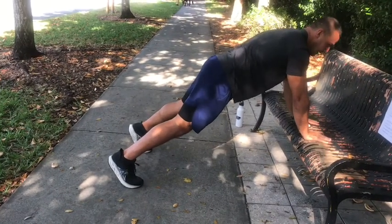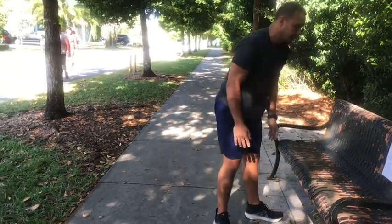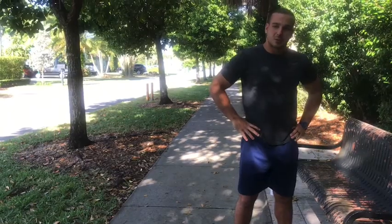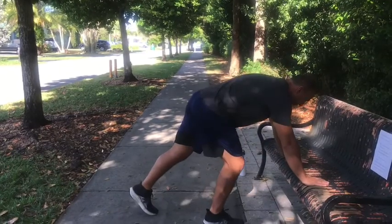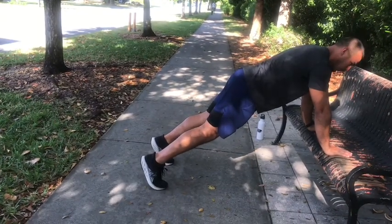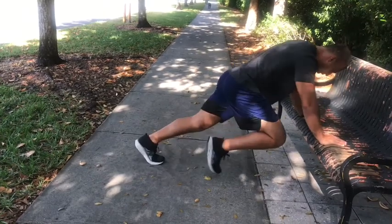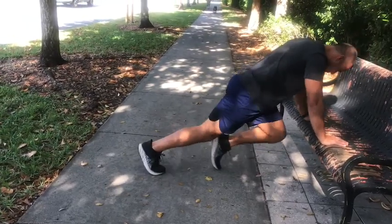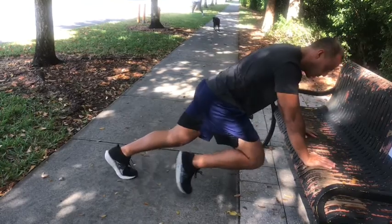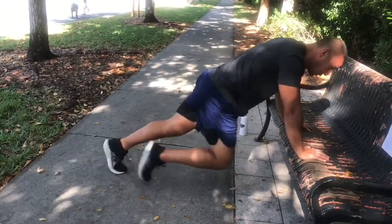The next workout is bench mountain climbers. That last workout was working on our shoulders and core — we're still going to do that, but we'll also work the lower abdominals. Put your hands down just like before in that plank position. Instead of just moving our hands, we're going to drive our knees in. This goes for 25 seconds. You can go slow and engage your core, but I'd rather you go at a jogging pace — keeping your core tight, almost pretending you have that bottle of water on your lower back, keeping it steady while you move.